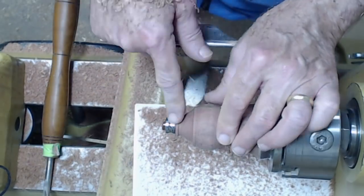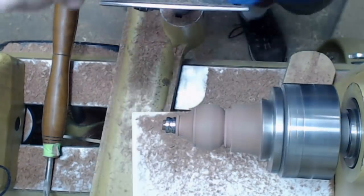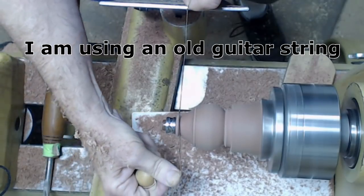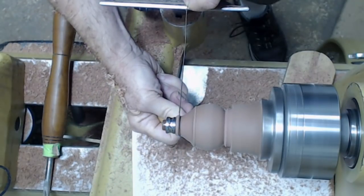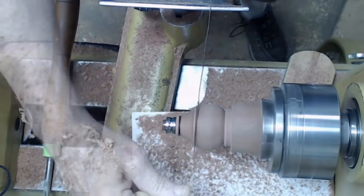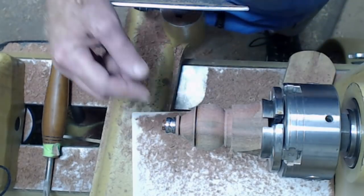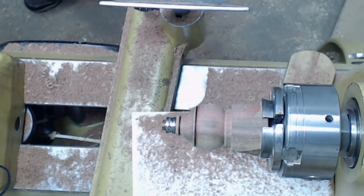Depending on your preferences, we could put a little burn ring on there — I'm going to do that. I've got this going about 2,100 RPM to get a little friction. I'm going to lean this across and just drop the handle. Give it a little friction. When I see it burning, I'm going to stop. Now we're going to go ahead and do a little sanding to clean this up just a little bit, and then we'll start parting off the bottom. Before we do that, though, we need to go ahead and drill that hole.